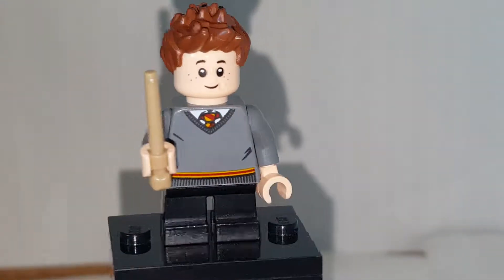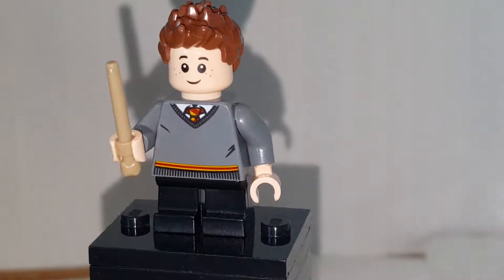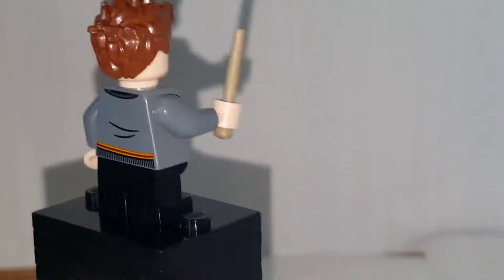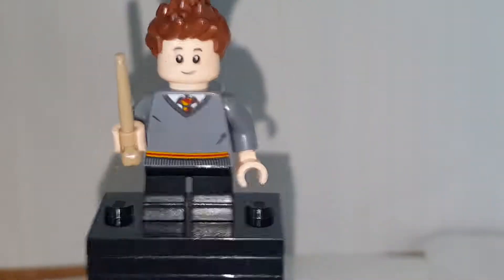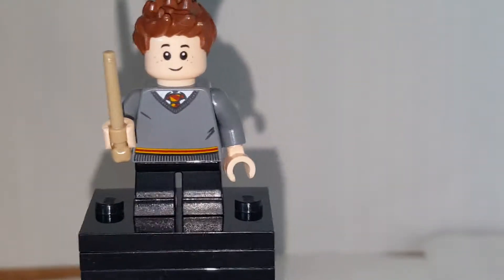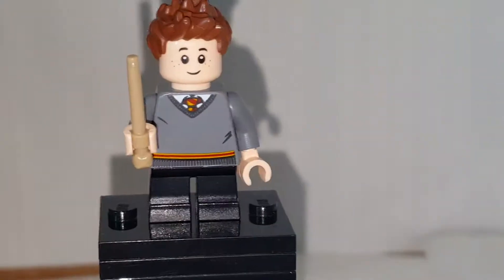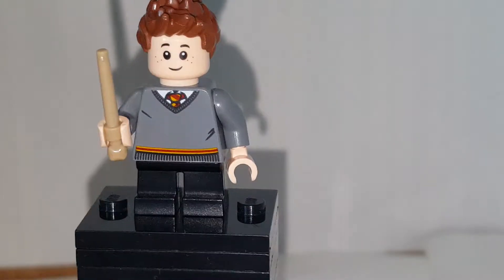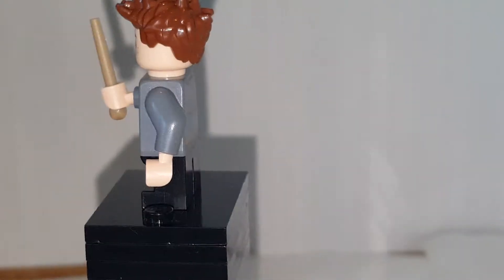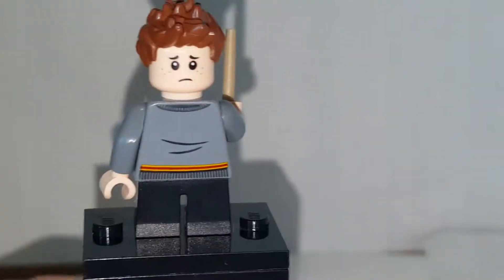Next minifigure is Seamus Finnegan — I read it from the box, so I'm not sure if I pronounced it right. He has the same uniform as Hermione, but it's nice to get Hogwarts uniforms. I kind of wish they included a Hufflepuff or Ravenclaw uniform. His face print looks like the one from a Lego City set, except it's now in flesh, which is pretty cool. His hairpiece isn't new, and you can see his alternate face as well.